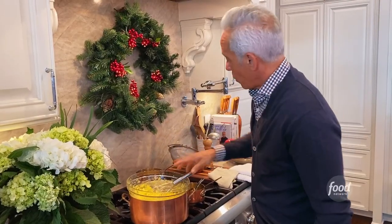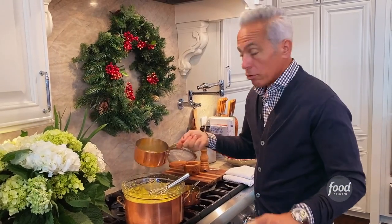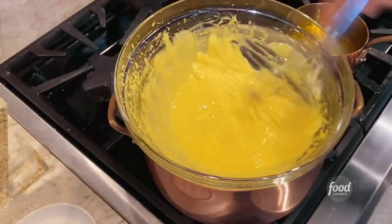So I think we are ready to add our reduction — our maltese reduction, which is orange juice and vinegar — to this. Everything in, peppercorns and all. We have our hollandaise.